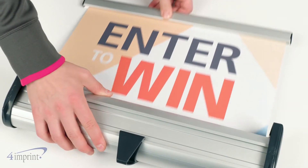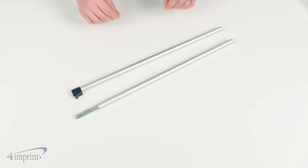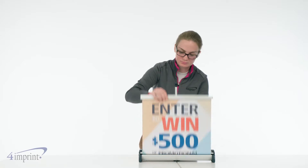Since the vinyl banner is rolled up inside the aluminum base, it'll always stay crisp and protected during transport. It features a two-piece pole with two graphic height options, so you'll have multiple ways to set up.